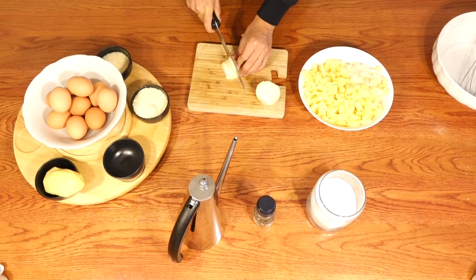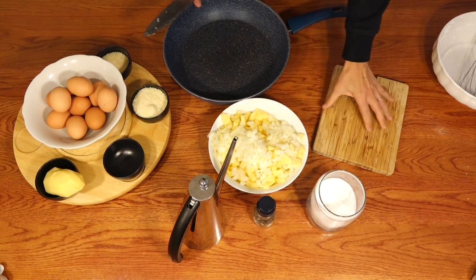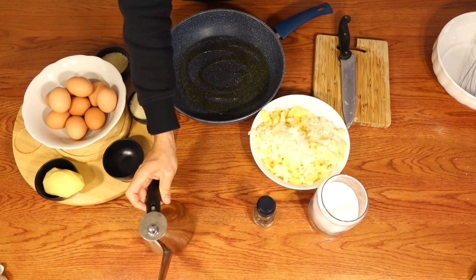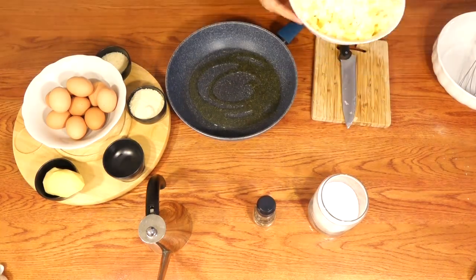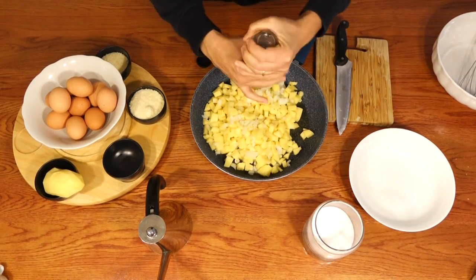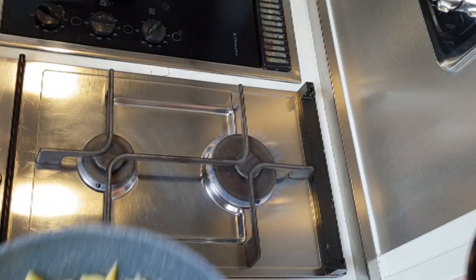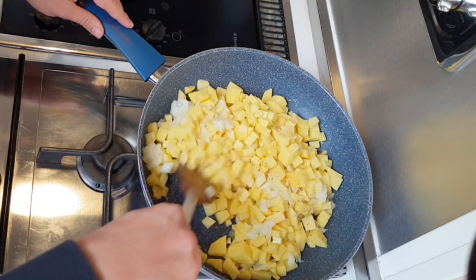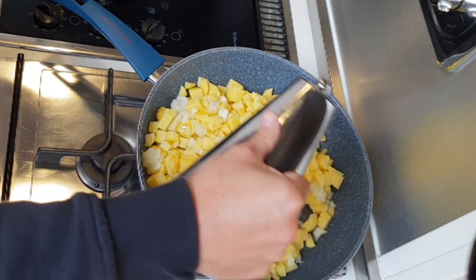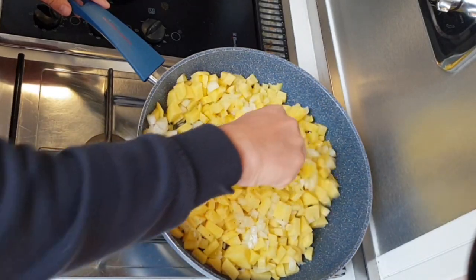Then the onion. Take a large pan and add oil. Add onions and potatoes, salt, some pepper, and put on the fire. Add some oil if you think it's needed and mix everything. Now we are going to fry the potatoes and onions, and then we add them to the eggs.